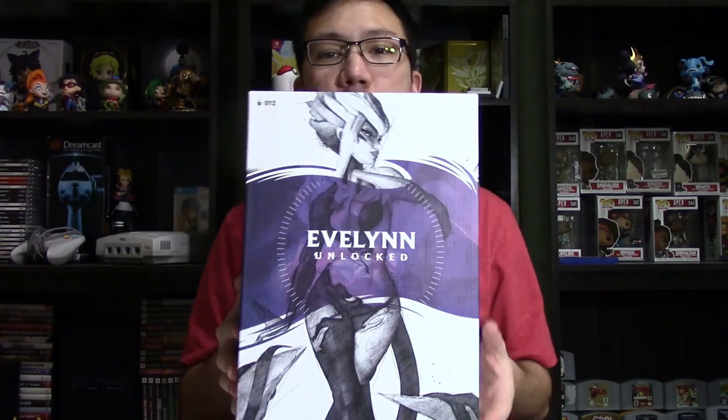So here is the Evelyn Unlocked figure — hasn't been opened up yet or anything like that. I just got it in Monday but I've been traveling this week and got back ready to open this up. First we're going to check out the box and then open it up and take out the figure. Hopefully you can make the right decision if this is a figure you want to purchase for your own collection or maybe as a gift for someone who loves League of Legends and maybe mains Evelyn.